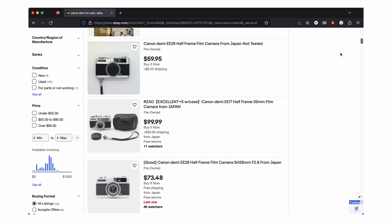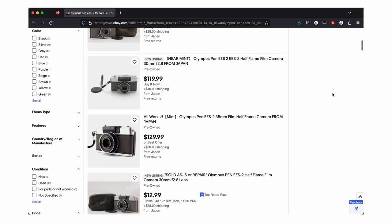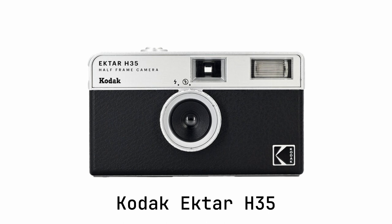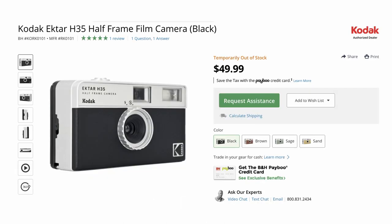The Canon Demi and Olympus Pen are readily available on eBay for well under $150. There's also the Kodak Ektar H35, which you can buy new for $50, but that's essentially a reusable disposable camera with no controls. If you're shooting film for a certain threshold of optical quality, half frame cameras aren't for you — but if you're looking for the simple fun of shooting film in a very compact form factor, half frames are perfect.